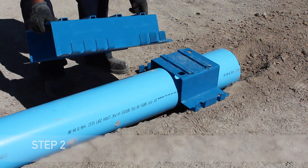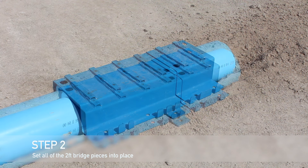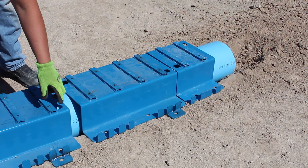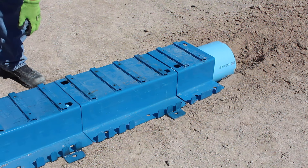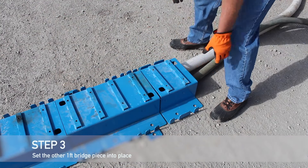Set all of the two-foot bridge pieces that you will need for your particular dimensions of driveover. Ensure that when you set them in place that they are pushed up tightly to the bridge next to it. Once all of your two-foot bridge pieces are in place, lay the other one-foot bridge piece.